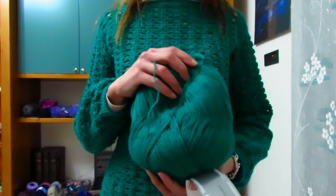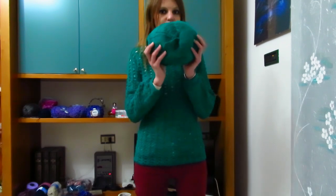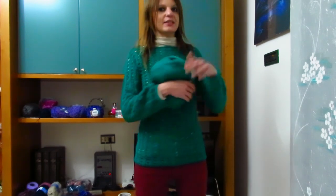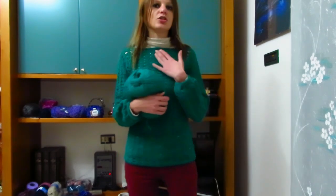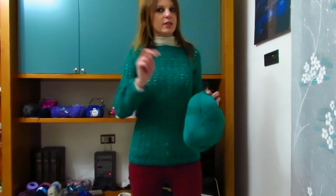Ogni gomitolone è da 250 grammi. Questa maglia che mi vedete indossata è una taglia S. Ho lavorato con l'uncinetto numero 4 e ho utilizzato un gomitolone intero e un altro appena iniziato, usato solo per il polsino di una manica, l'altra manica intera e il giro di maglie basse intorno allo scollo. Per una taglia M bastano due gomitoli, per una taglia L ne servono tre.